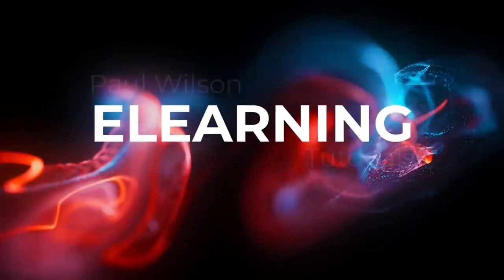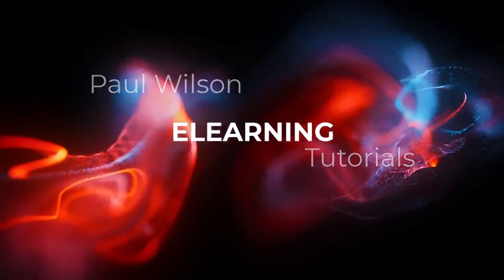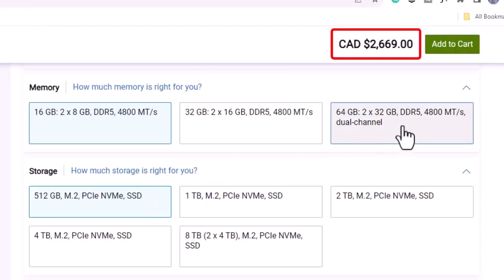In this video, I'm going to show you how you can upgrade your Dell XPS 15. I just received this week my new Dell XPS 9530 — a 13th generation processor with all the bells and whistles and the latest NVIDIA graphics processor. I'm really happy with it, but if you've ever priced out a Dell XPS, you realize quite quickly that maximizing the RAM and the storage can be a very expensive prospect.